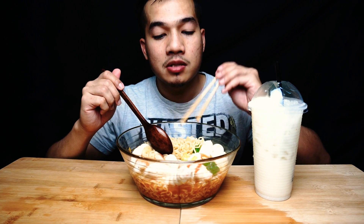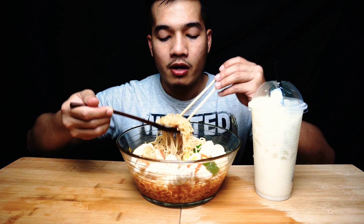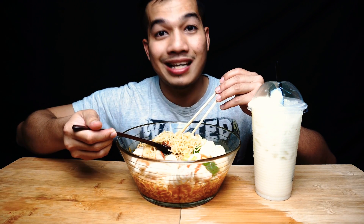Yes, I feel like the level of the taste is like... the Extra Pedas, which is the new one. I feel like it's more like it. So far it's like okay, right.